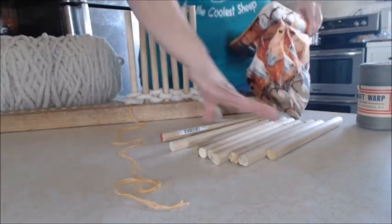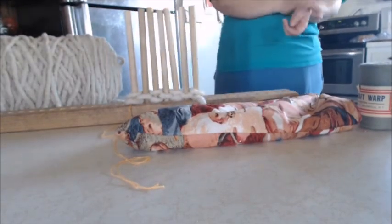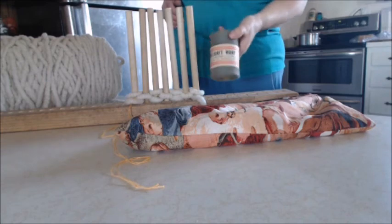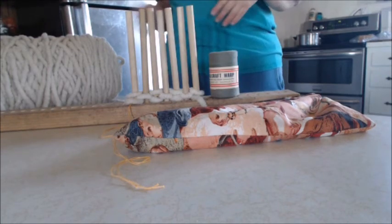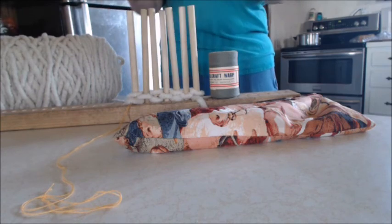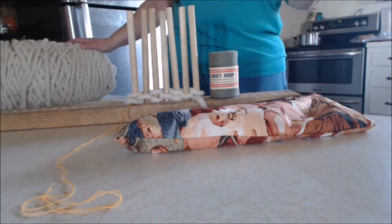I'll do some more weaving on it, get the other pegs set, and post updates later. I'm going to work it with this yarn that grandma purchased — I don't know what her intention was, but I'll use it here. This is just the background of what I'm working on today and what it's going to be when it's done, so I'll see y'all in the next video.